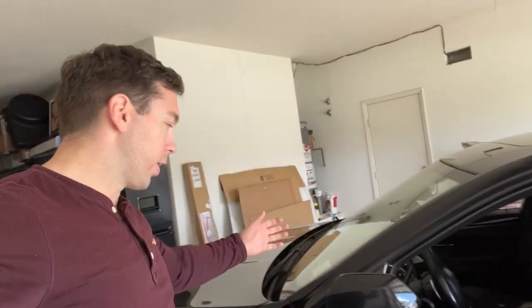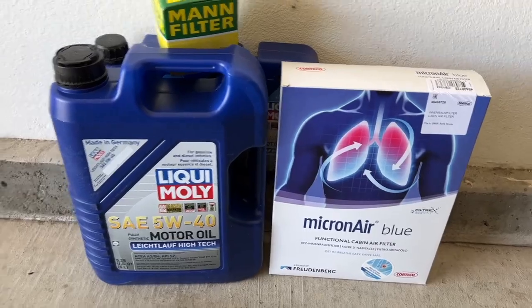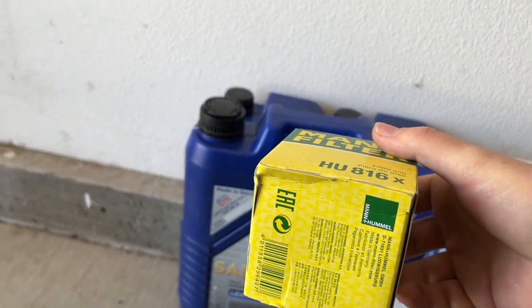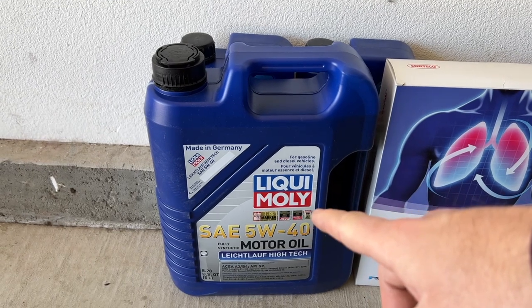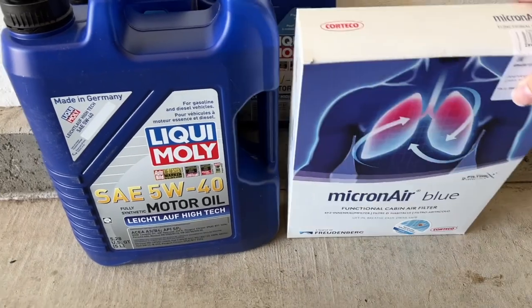Welcome back to the channel. This video is going to be quick and dirty — I'm just going to show you how to do an oil change on the F10 N55, also known as the 535. Don't forget your cabin air filter too, some people forget it. Here are the parts — it's mostly oil. You have your filter, the seals and o-rings. The oil I'm using is 5W40 — I'm in a hot climate and it's better for the engine.